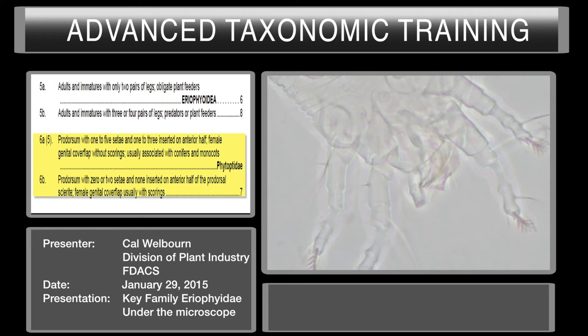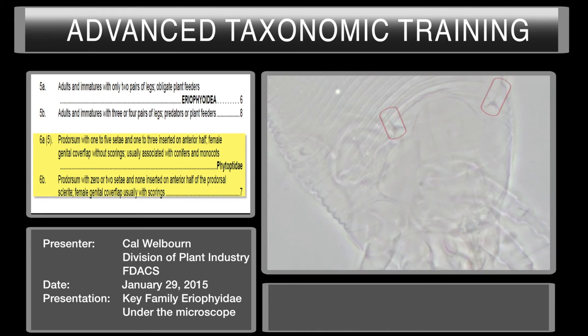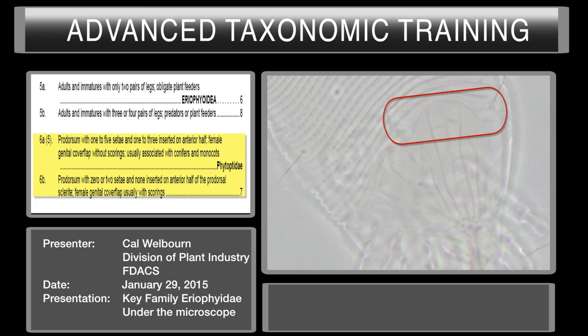That's couplet six. Prodorsum with one to five setae, one to three inserted on the anterior half of the prodorsum. Female genital covering without scorings, usually associated with conifers or monocots. In this case we'll assume we don't know the host. We'll look at the prodorsal sclerite first. This is your prodorsal sclerite — it has two pairs of setae, one here and one here. It can have one to five; we have two. But we need to check whether one to three are on the anterior half. This is the posterior part, this is the anterior. Both of these are on the posterior part. Focusing up and down, we see no other setae. So it has two pairs of setae and they're both on the posterior half.